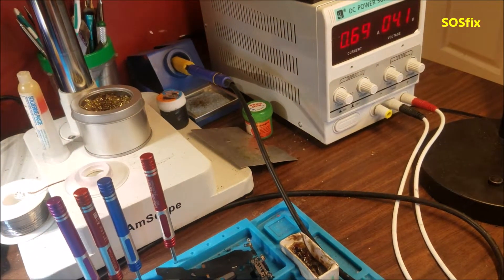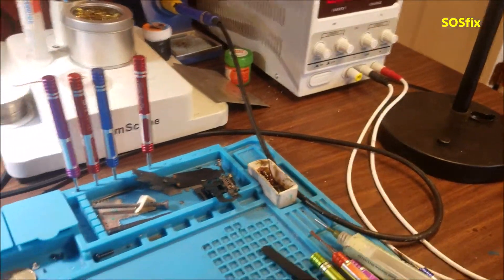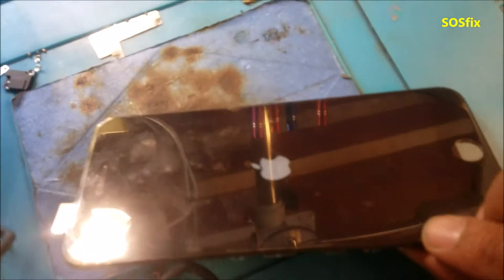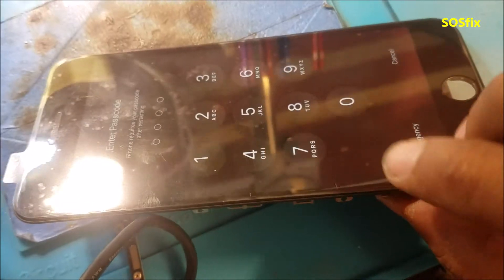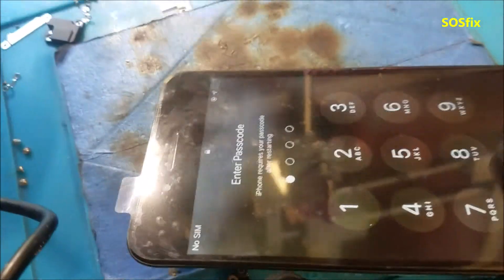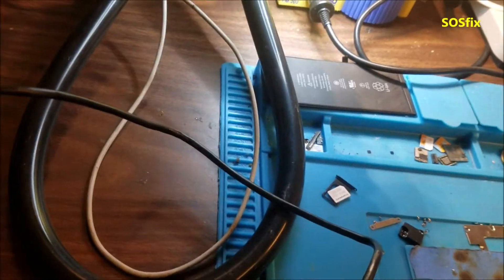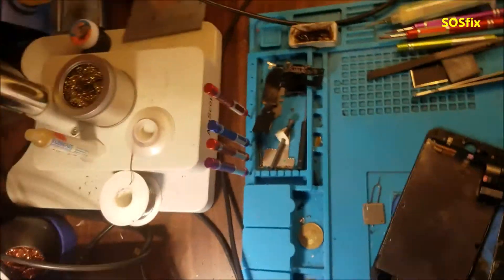We have the Apple logo! The phone is pulling 600 milliamps — that's normal in the first stage when it's checking the hardware. Now just waiting for the home screen to show up. And there's the home screen! Let's test the charge — yep, charging works. Let's put the phone together and test the SIM card.